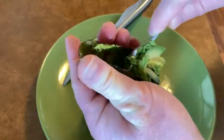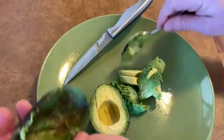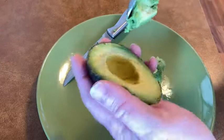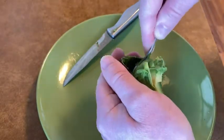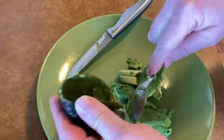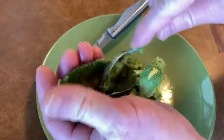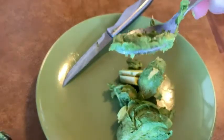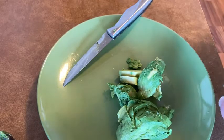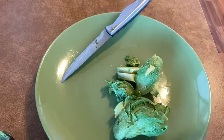I'm just gonna set it on the plate for now because I'm gonna make sandwiches with some ham and stuff. Really easy — look at that, really nice. Let's go ahead and spoon out the other half too. For my own curiosity, I'm gonna go ahead and try it. Hmm, it's pretty good — that's a good avocado!